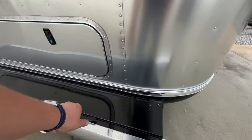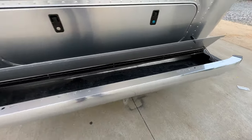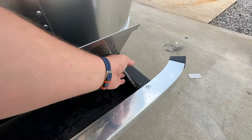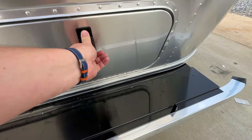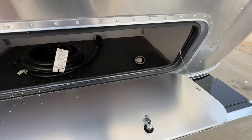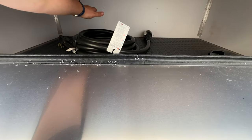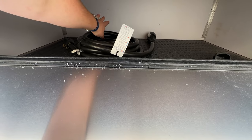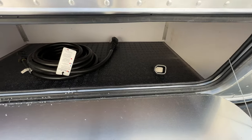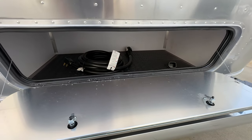Coming around back, you're going to have some storage in the bumper — we call it wet storage, meaning whatever you put in there is probably going to get wet. That's a great spot for leveling blocks, water hoses, those types of things. And on the 28 you're going to have one of your larger bays for storage in the back — it goes deep, I can't even touch that far end while holding the camera. There's a light in there, and it is a massive bit of storage.